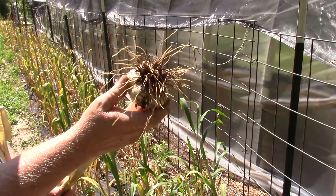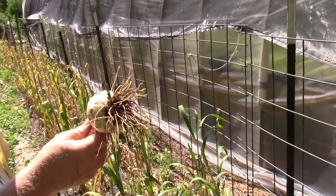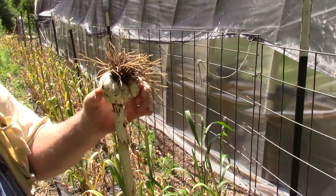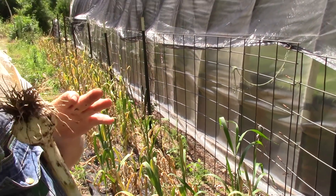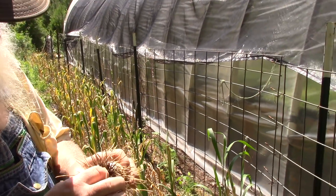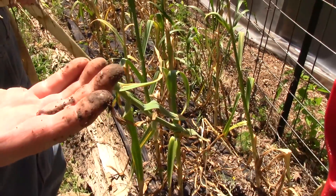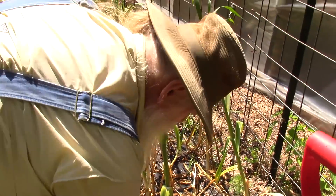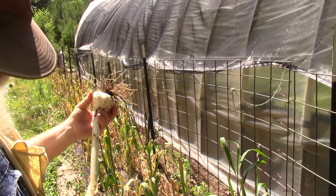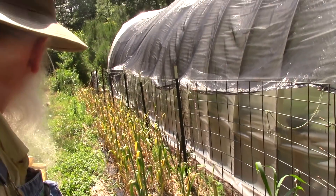That's the head of elephant garlic. Maybe if I hadn't let the scape get so big and flower, it would have been a bigger bulb. That's still a lot bigger than what you get on regular garlic. If I had let the scape grow, it probably would give about yay big instead of this big — that's the difference. And to show you how good my garden is, we got a little guest hitchhiker: a little baby worm came up with the root, and he gets to go back.